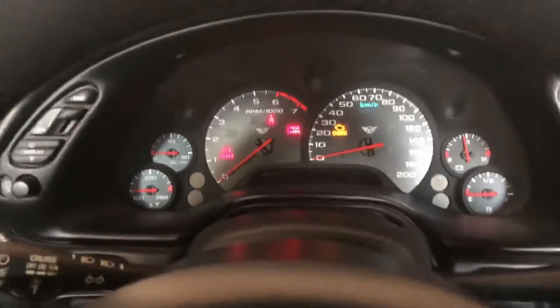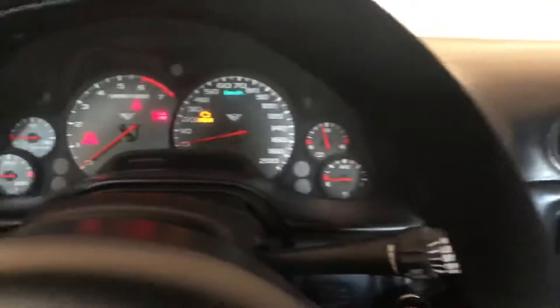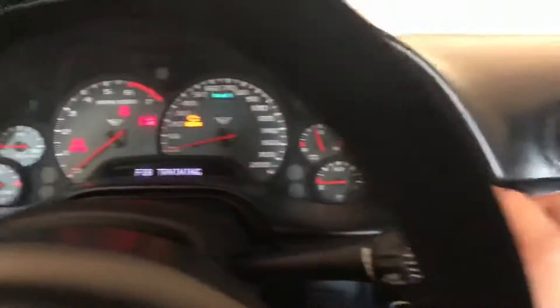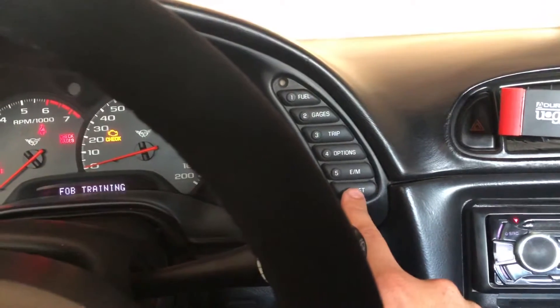Tap options — perfect. Once we have the blank screen, hold reset and after a couple seconds it should say 'fob training.' Great, so it says 'select fob training' — we're just going to tap on reset.